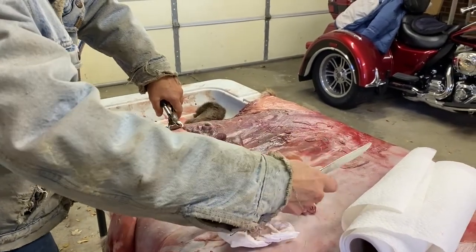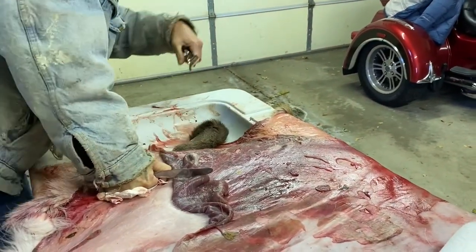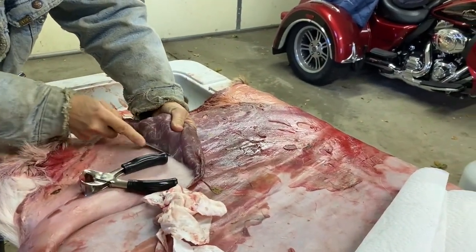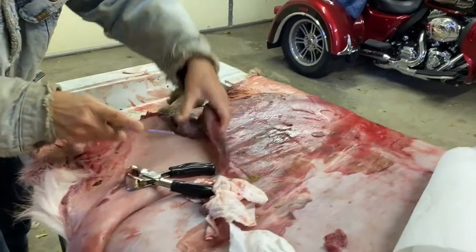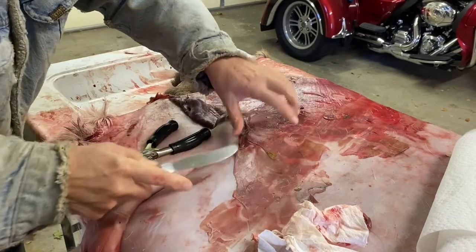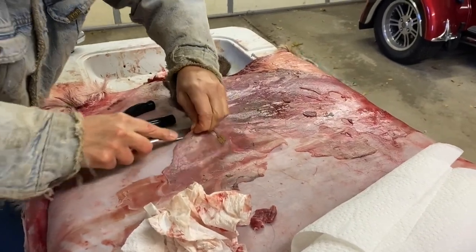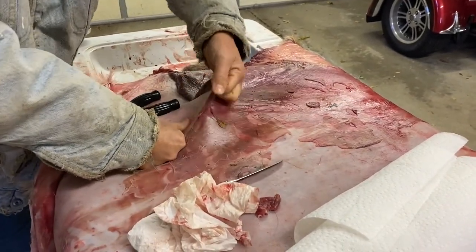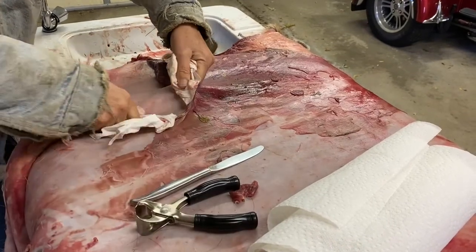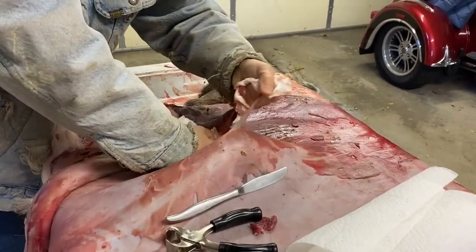I helped Gene load the deer into his truck, and then that was the last of it until the next week when I went back to Gene's to get the hide. Gene had started the process of cleaning the hide for me and taught me how to finish it off myself. The first step is to get all of the muscle off of the skin. There is a layer of connective tissue right beneath the skin — that kind of fibrous tissue that you see when you work with meat and roasts — and that is really firmly attached to the skin, which can make it really difficult to get the muscle off.